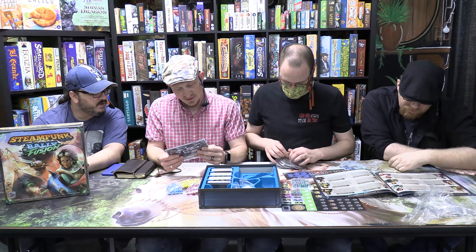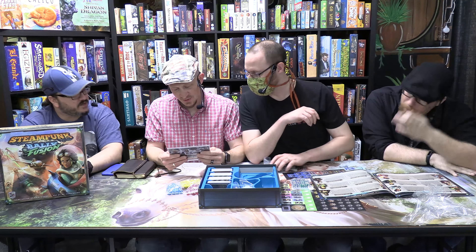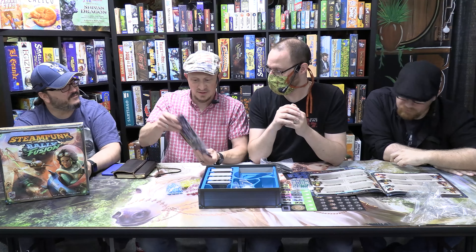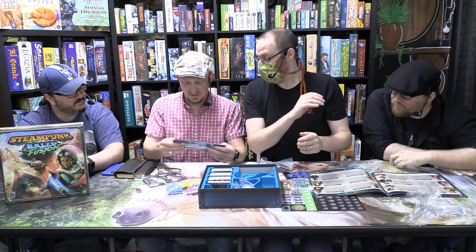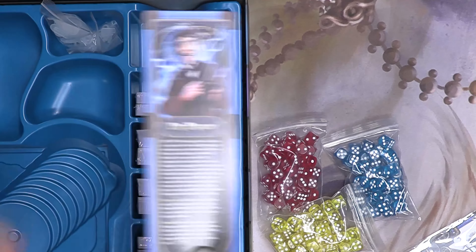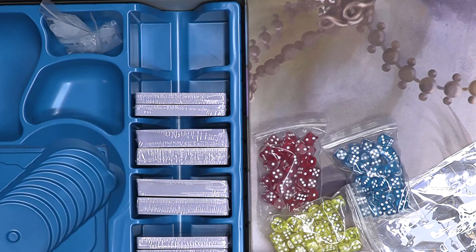Oh, these are probably Kickstarter bonus items. This is a Kickstarter 2020 promo pack. Did you get the Back to the Future DeLorean? Oh yeah! Look, there's Dr. Brown — and there should be a DeLorean card in here somewhere.